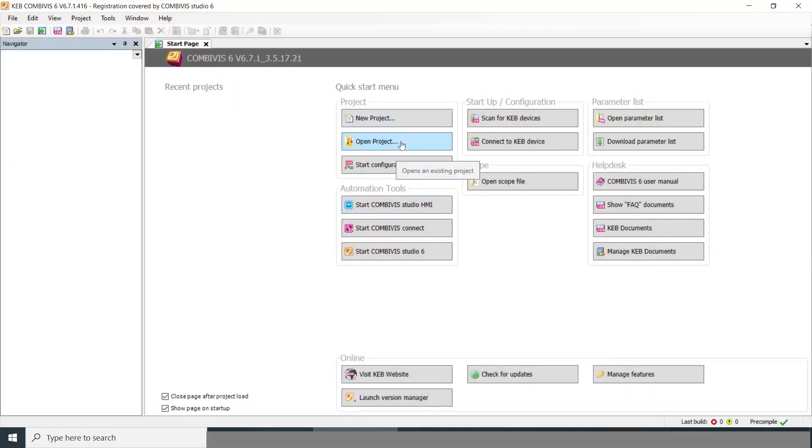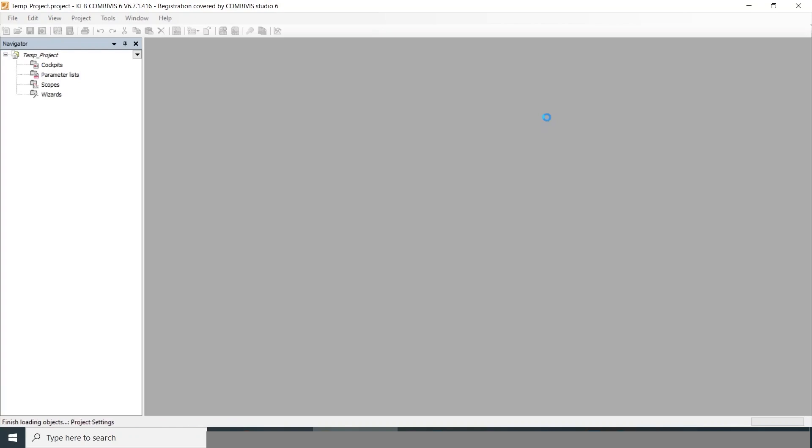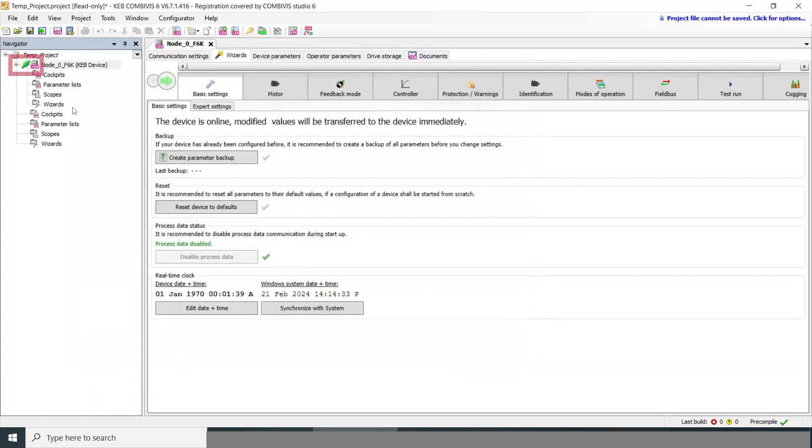You can start a new project or open an existing project, but we'll start with a device scan. This automatically searches through your PC port connections and should find the drive right away. We'll do start search and you can see the F6 drive pop up. We'll go add selected devices, and then you can see it added to the project. The green plug means you're online.